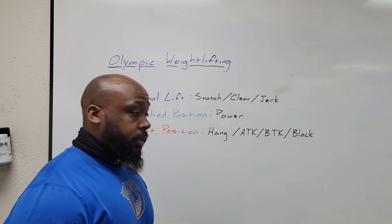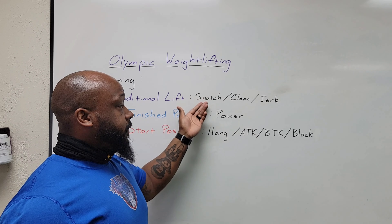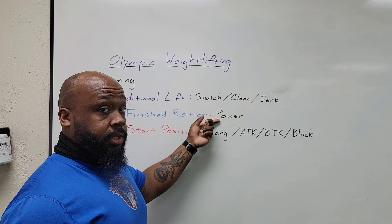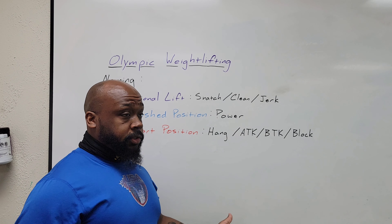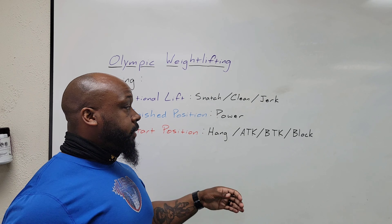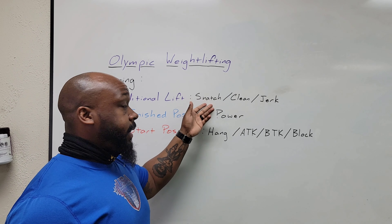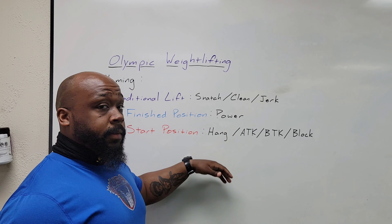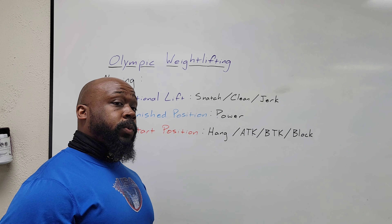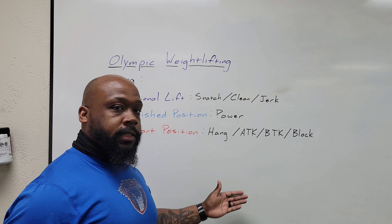For the starting position, we have the traditional starting position of a Snatch or Clean from the floor. Other variants include hang — above the knee or below the knee — or from blocks. If the bar is starting from a hang, you have full control over the bar; it's not sitting on the floor or any elevated surface like it would be for blocks. So for a hang Snatch, you're holding onto the bar yourself, you lower into your RDL hip hinge into the Snatch movement. If it's a hang Snatch, you're receiving the bar traditionally; if it's a hang Power Snatch, you're finishing in the power position.